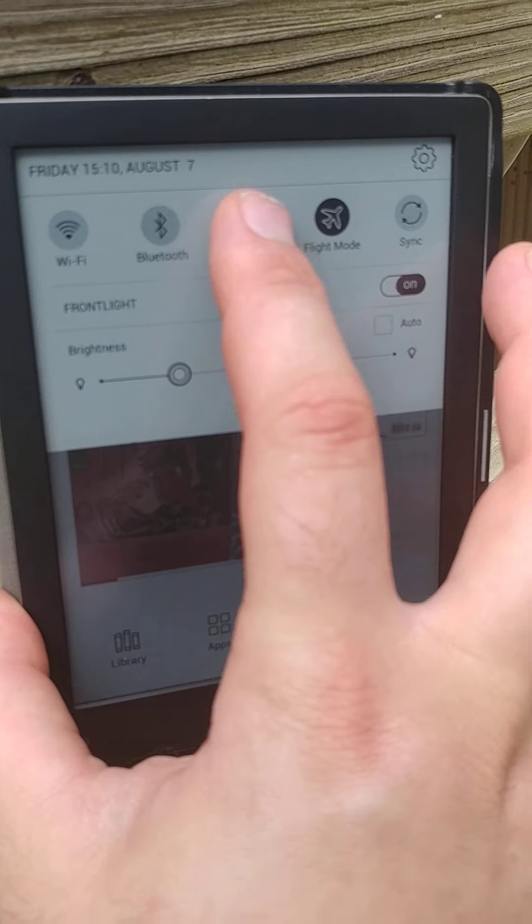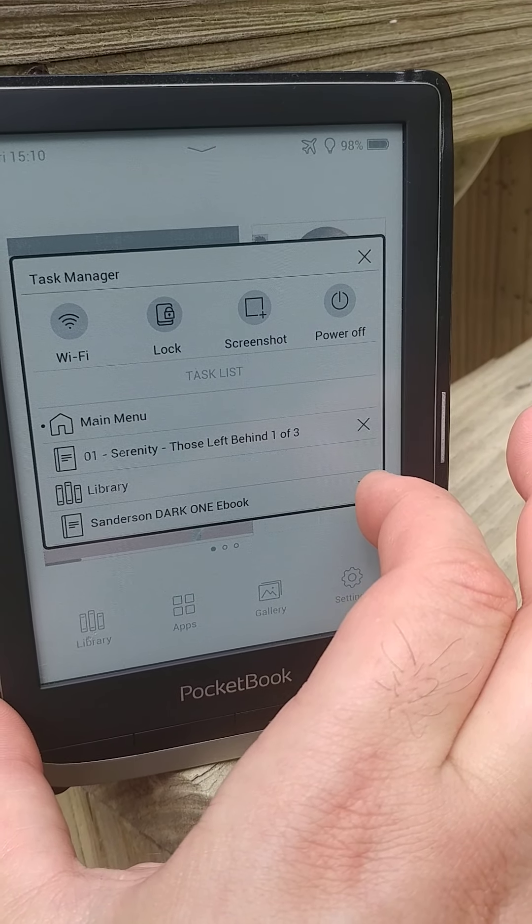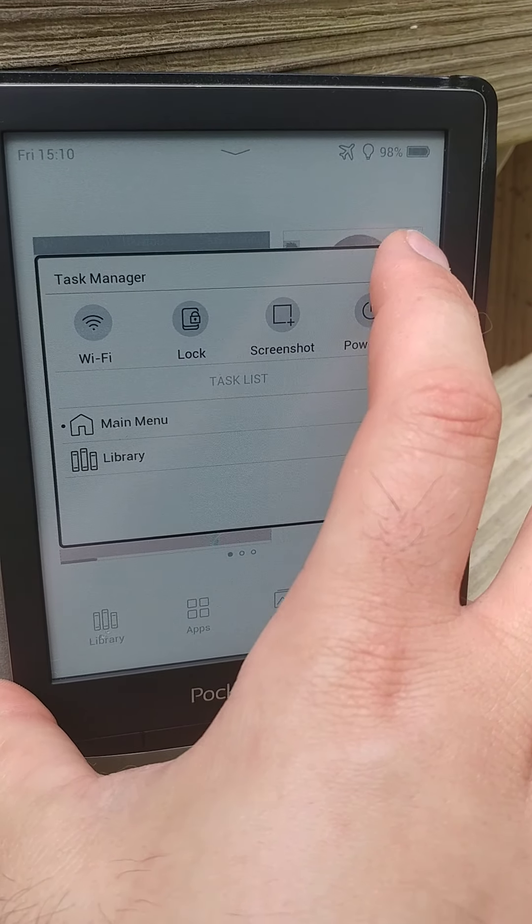You can go up here — there's a task manager which is nice. You can actually close out things that have been previously opened. So we'll close all that.